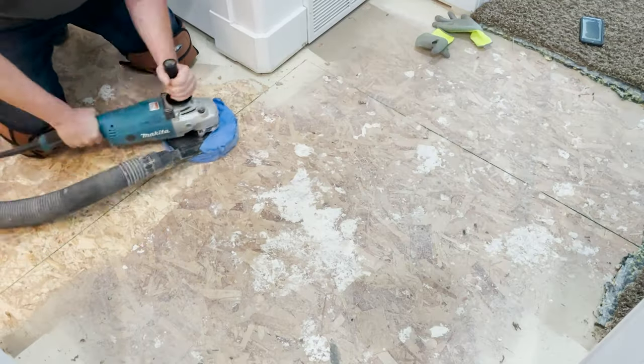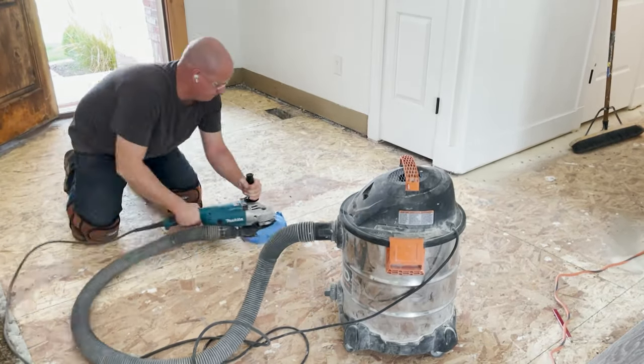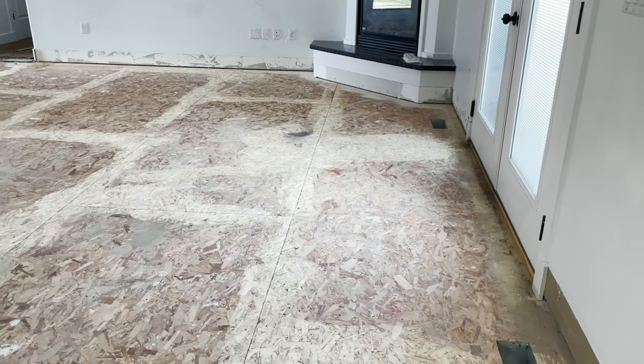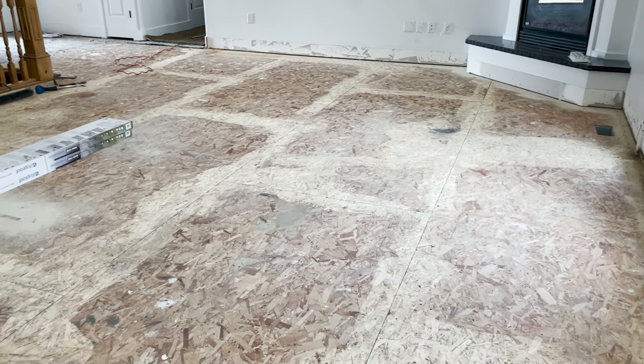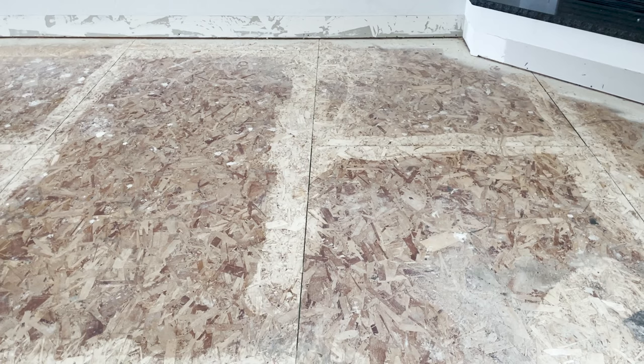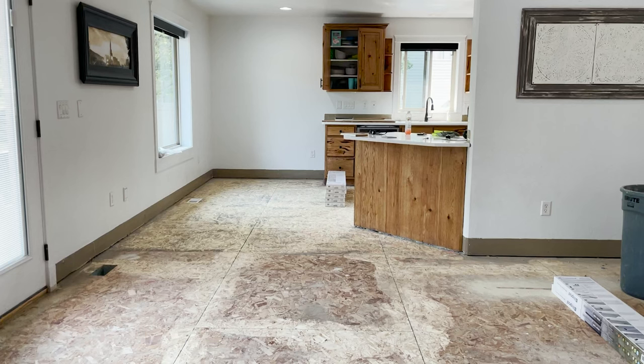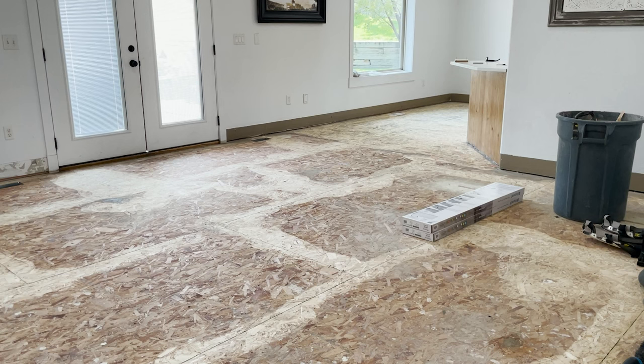I ran the grinder over all the joints in the floor, including the carpet area. It took quite a bit of time, but eventually the entire floor was leveled. I did find quite a few staples I had missed earlier, so make sure to get all staples or nails out — the floor just needs to be as level as possible. I wouldn't recommend buying the grinder outright since you won't use it often; just rent it from Home Depot or Lowe's for a day. Also, don't run your grinder over your electric cord or you're going to have a really bad day.